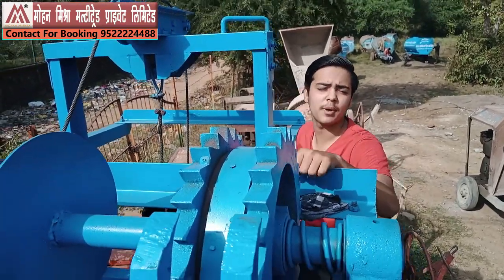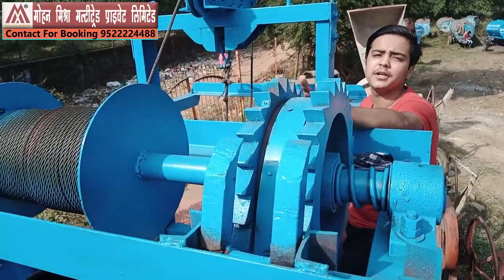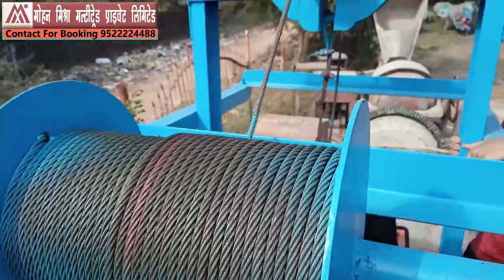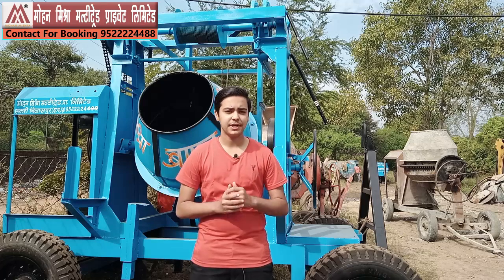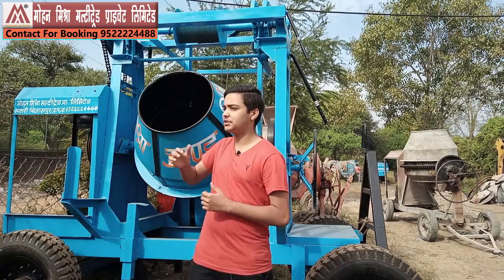Our machinery is available in single and double lock systems — you can use it as a single lock or double lock based on your convenience. The lifting rope is 12mm, which is really heavy and used for many heavy lifting purposes. Hello friends, I am Ayush Mishra and I welcome you all to our YouTube channel Mohan Mishra Business Coach. In today's video I am going to present our latest and brand new Concrete Mixture Lift Machine.